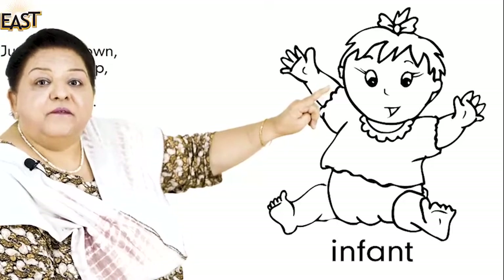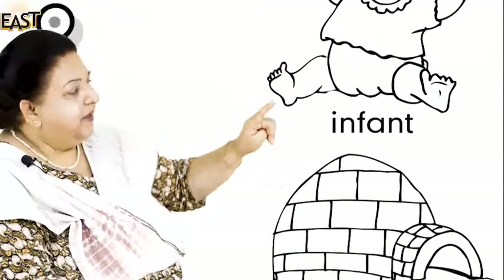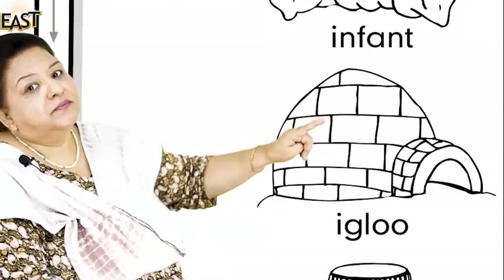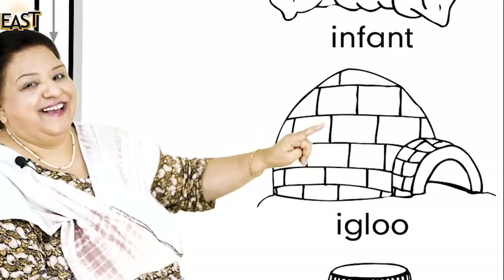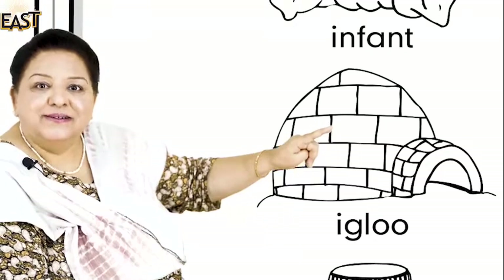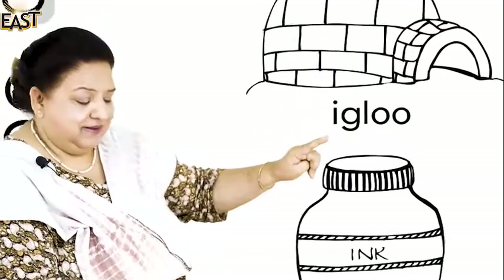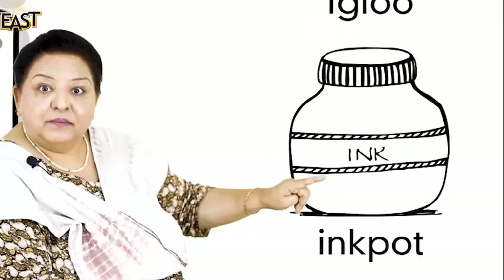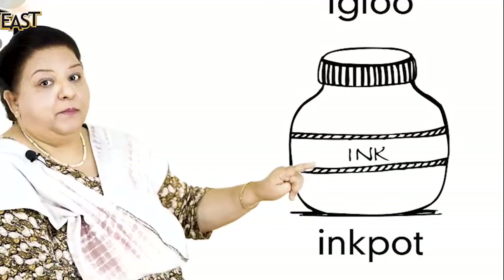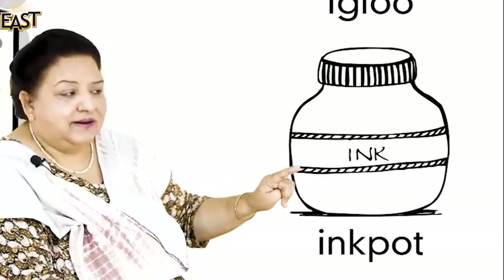Very good! And we all know that igloo — yes, igloo! Very good, you know igloo very well. And the last one: ink pot. Very good, ink pot! Excellent, ink pot. Very well done, boys and girls.